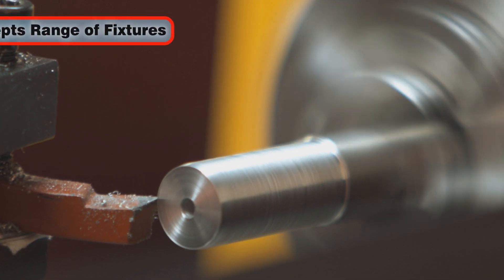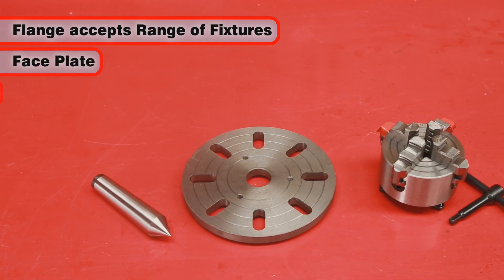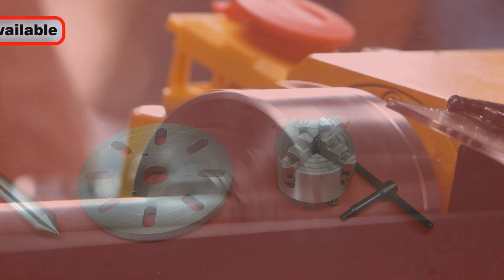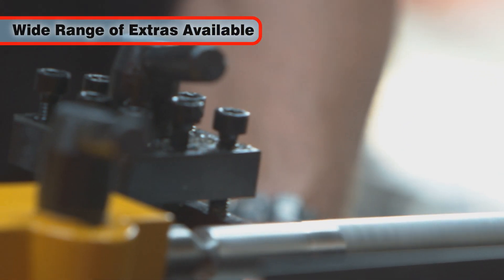The spindle has 6 holes drilled in its flange to accommodate a range of fixtures including a faceplate, 4 jaw chuck, and more. There are many optional Clark extras available to upgrade your machine to suit your individual needs.